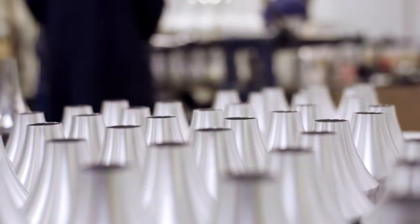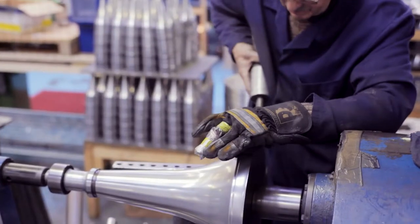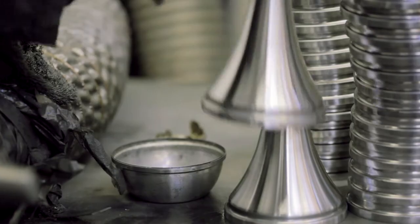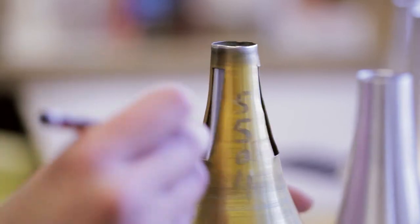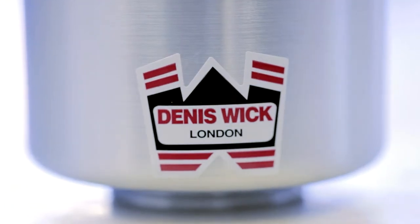Dennis Wick Straight Mutes are all handmade through a process of drawing high quality aluminum on a lathe. The hand drawing process hardens the aluminum creating the beautiful Dennis Wick sound we all know. In addition to high quality aluminum, Dennis Wick only uses natural cork from Portugal. Natural cork will not deteriorate as a synthetic cork will over time, ensuring consistent performance out of your mute for many years.